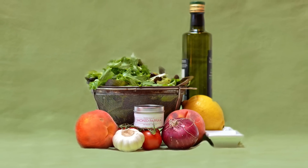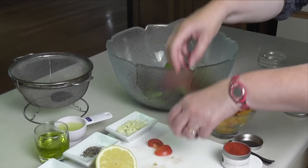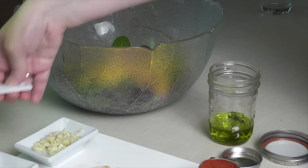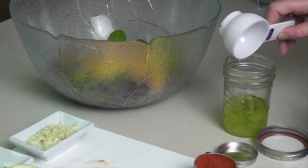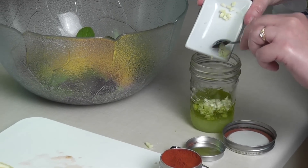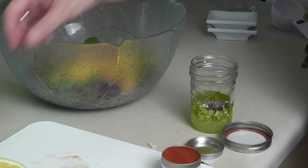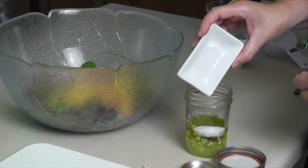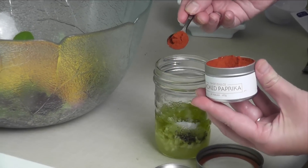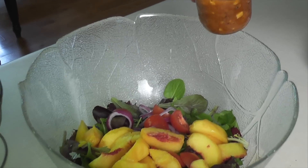Here's another way to combine these flavors: a peach salad with smoked paprika dressing. Make a salad with baby greens, some red onion, tomatoes, and sliced peaches. For the dressing, combine olive oil, lemon juice, minced garlic, pepper, salt, and smoked paprika. Pour it over the salad. Toss and enjoy.